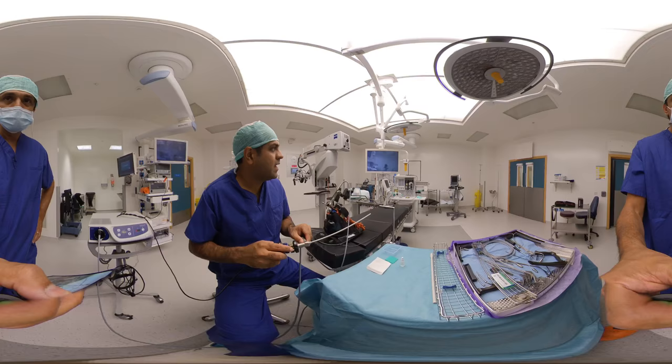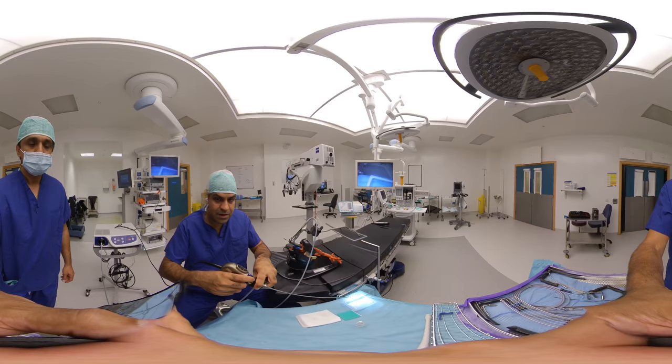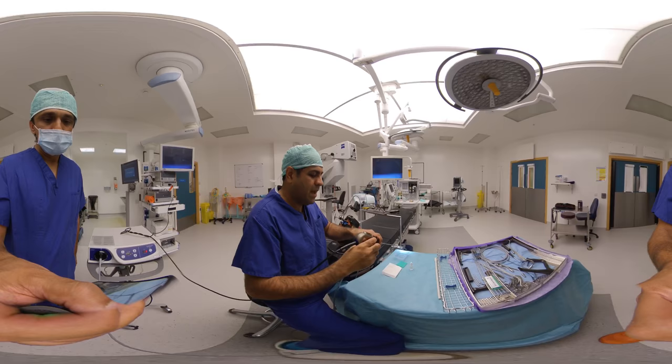If you have a look up at our screen, on my handle piece there are different dials, and this changes things. So if you come back to about here, on my handle piece there are different dials here, and this changes.